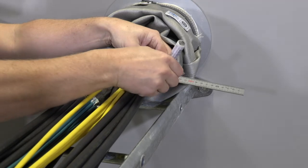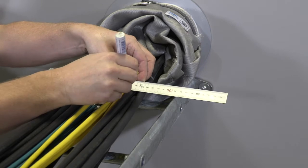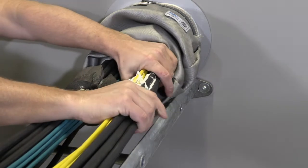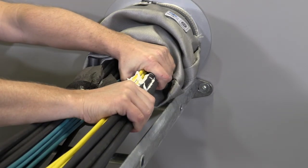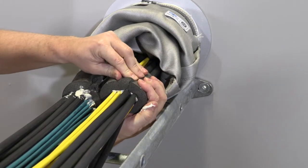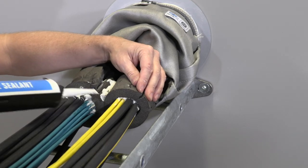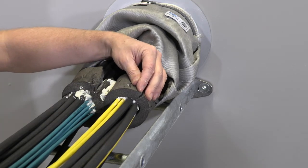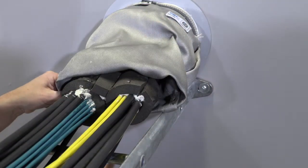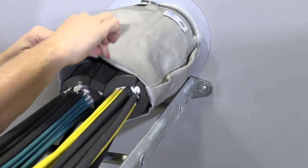Make two marks at approximately 220 millimeters and 160 millimeters from the structure. Apply sealant between the cables between the marks. Make sure there are no gaps so that smoke cannot get through. Fold the sealing strip around the bundle and over the sealant. Use small parts of sealing strips and sealant to fill any gaps. Pull back the cloth flush with the sealing strips. If necessary, fold the excess cloth material for a tight fit.